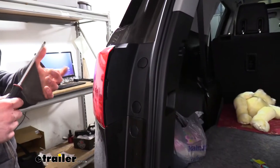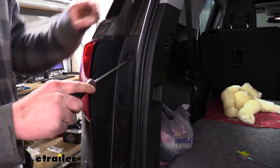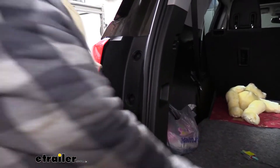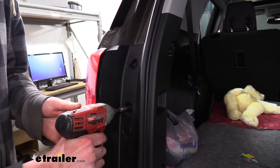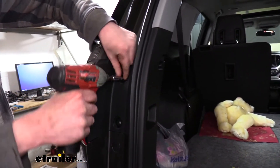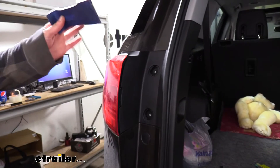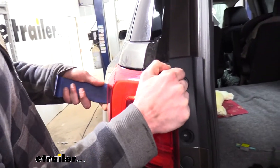We'll begin our installation by removing both the driver and passenger side taillights. To do this we'll use our flat-bladed screwdriver to pop off the caps, exposing the screws — there are two on each side. We can then remove the screws beneath the caps with a seven millimeter socket. The taillight assembly will then just pull rearward to remove. Sometimes it can help to use a trim panel tool to help remove it, because they can be quite tight.